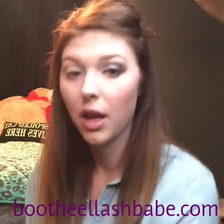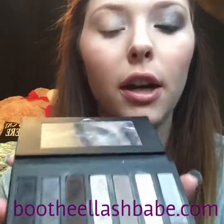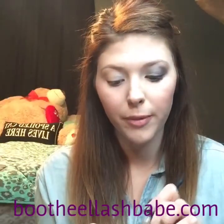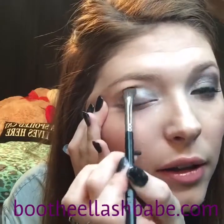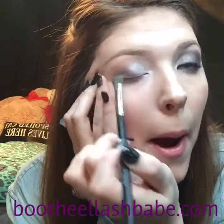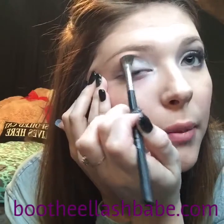Then you're going to take the deluxe brush again and take Honorable. You're going to go from the middle of your lid to the outside, and I kind of get my crease too. You're just pressing, not brushing — you can brush a little bit, but pressing it makes it a lot more pigmented.